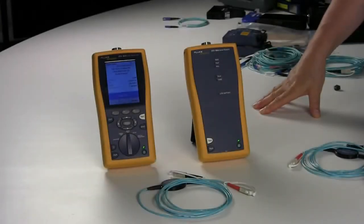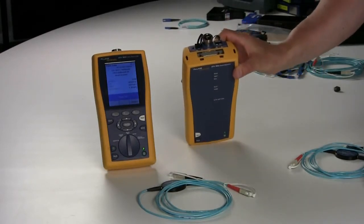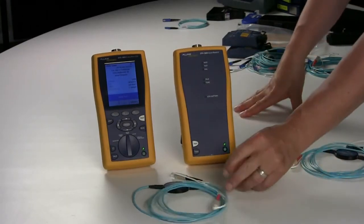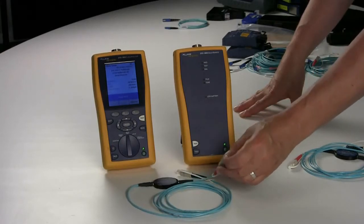Before testing or setting your reference, you need to ensure that your equipment is clean. You can inspect the SC adapters on the Fluke DTX utilizing the video probe, and you can inspect the end faces of the test cords with the handheld SC scope.